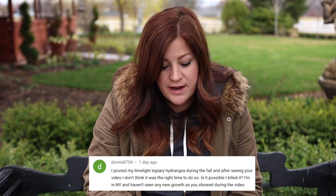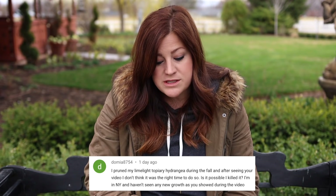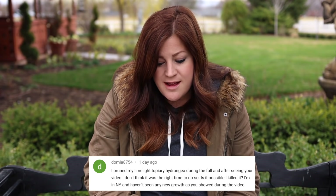Next question: I pruned my limelight topiary hydrangea during the fall and after seeing your video I don't think it was the right time — is it possible I killed it? Probably not with a limelight. Limelights are incredibly resilient and they're a type of paniculata, so they bloom on new wood. If it was really late and you pruned it right before it got very cold, it may open the plant to some winter damage — spring is usually the better time. Just go out and look for buds. If you see buds, you're great. If not, rough up the bark with your fingernail or pruner — if you see green underneath the first layer, there's still life in the plant.